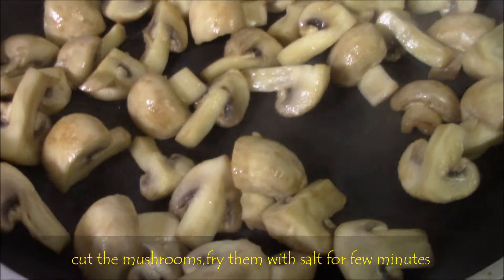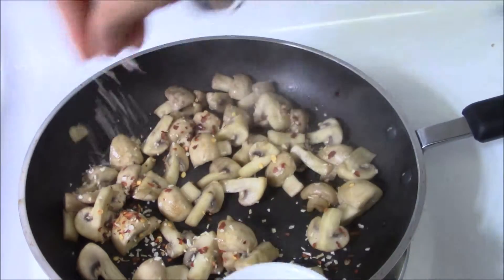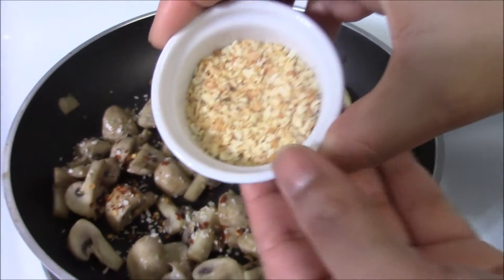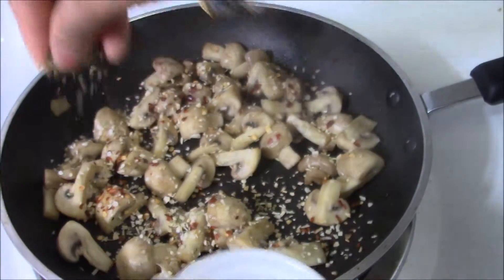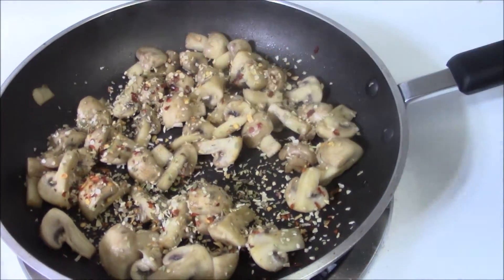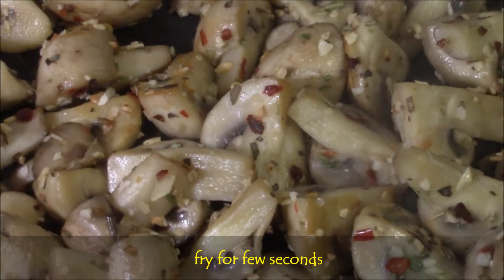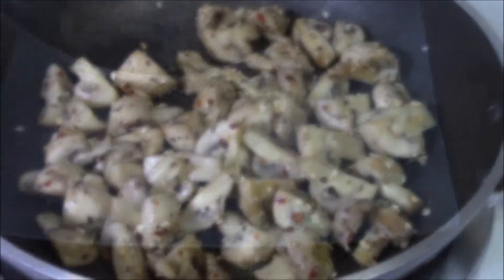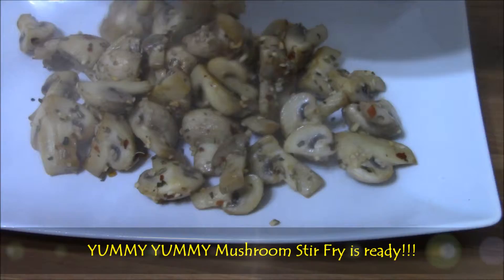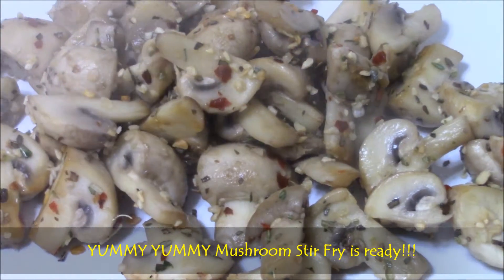Then add red chili flakes, dry onion flakes, and dry garlic flakes. If you don't have dry garlic, you can add fresh garlic pieces as well. Then finally add the Italian seasoning, just stir it slightly, and fry for a few seconds, then switch off the stove. That's all — very simple! The yummy mushroom stir-fry is ready.